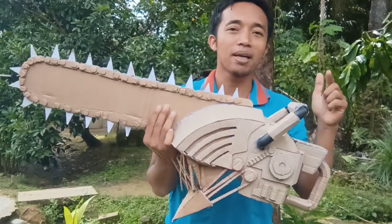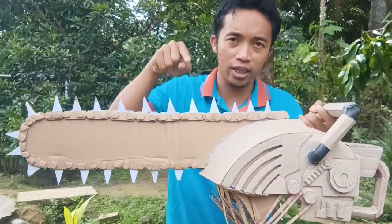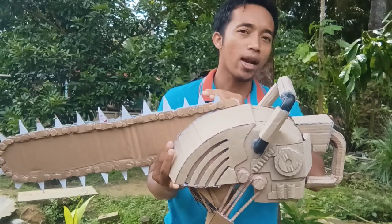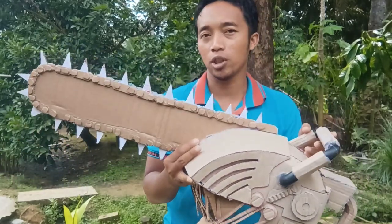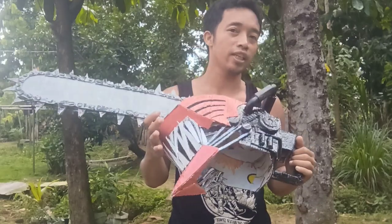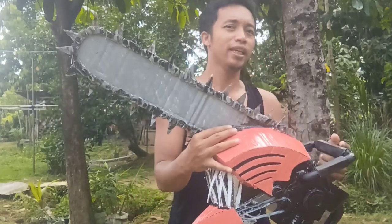For friends who have seen this channel, for the tutorial, you can check in the description of this video and in the channel. There is a free template that you can practice with. This is the result, friends — this is the Helm Chainsaw Man. For the creativity, you will do even better than this.